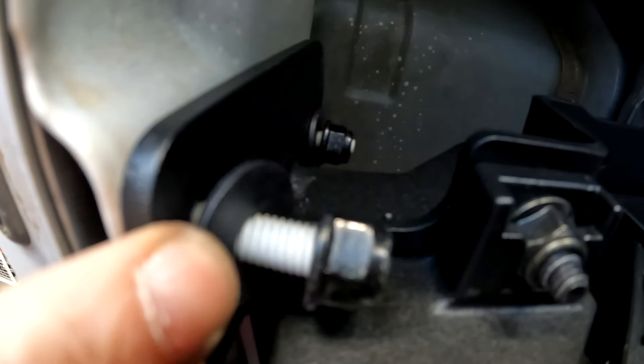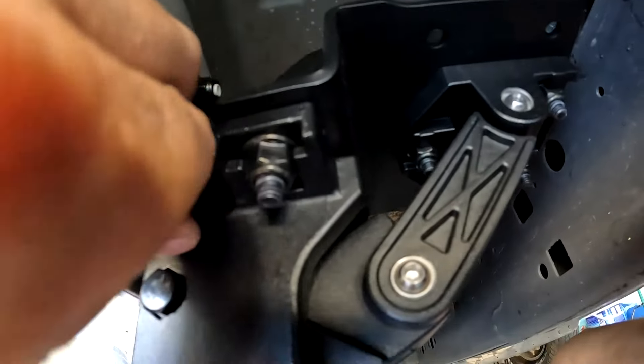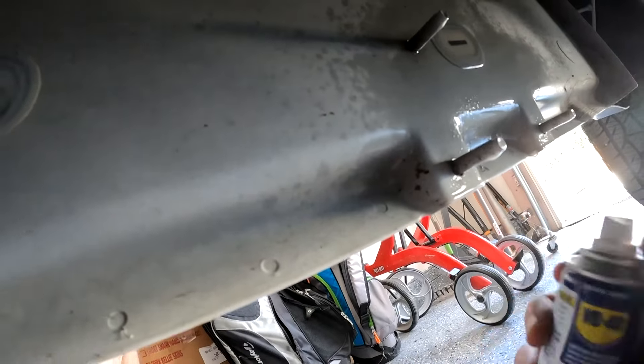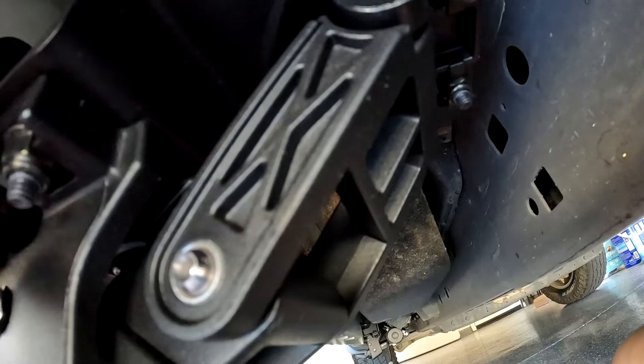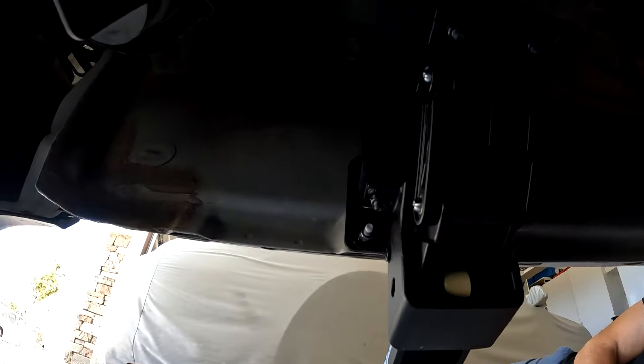One big challenge was screwing down the nuts to the bolts of the frame. Through the RAM production process, there must have been some overspray on the bolts, which made it very hard to secure them. I used a wire brush and some WD-40 and muscled through it. I also tried some paint thinner, but that didn't do anything. You can see there's a lot of paint messing with the threads — not the kit's fault, just something that took longer than expected.